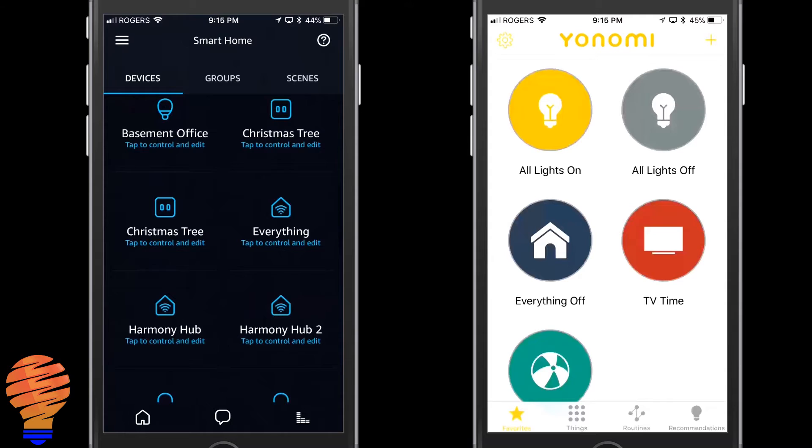Another thing that happened as part of this: my 'everything off' routine was changed to just 'everything.' We'll talk about what that means for how you control it as we go into the demo.